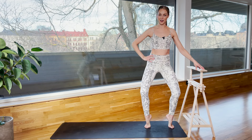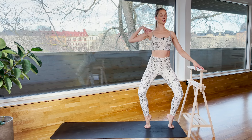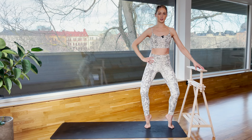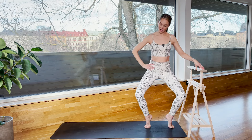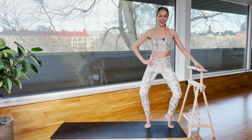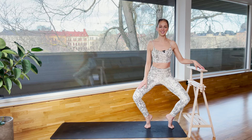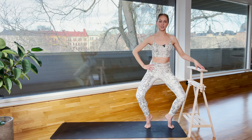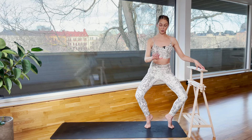Starting to feel the thighs already. Eight, seven — shoulders are rolling back — four and three. Now let's come a little bit lower. We go halfway down, halfway up. Down and lift. Feeling the burn in your thighs. Four, three — press your big toe into the floor — two. Final pulses in your lowest position, let's go eight.